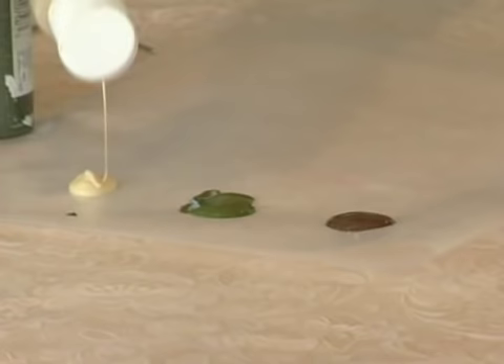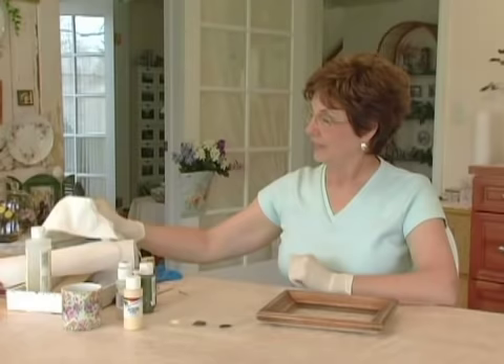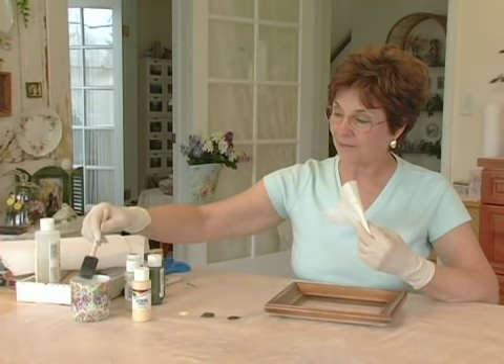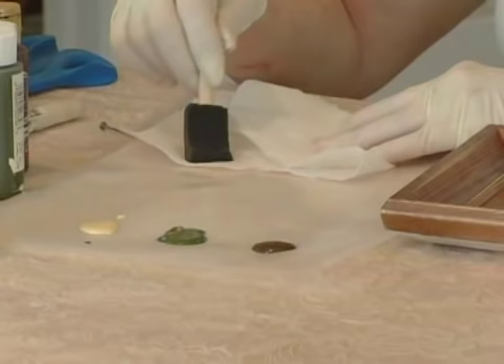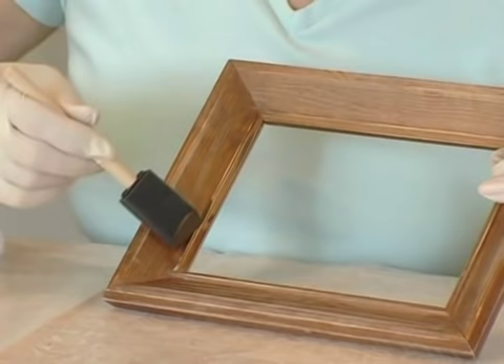What you do is take your paper towel and have it ready, so that when you want to change colors you can squeeze out your brush. Dampen your brush a little bit and you can squeeze that little extra out. I'm going to start with the dark brown, and where I'm going to put this is on all of these high places that when I sand it would show the dark underneath.